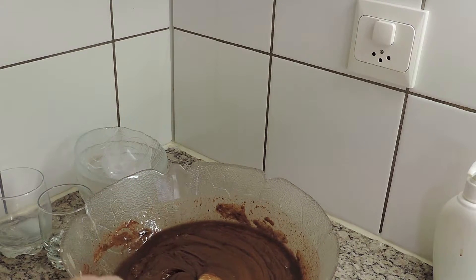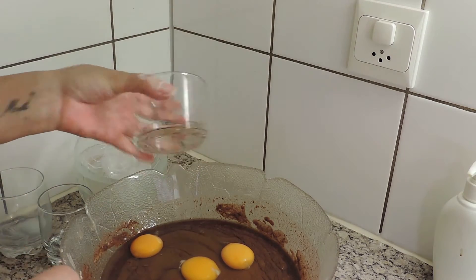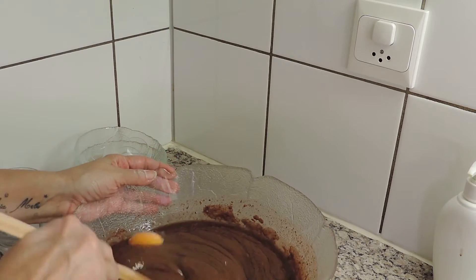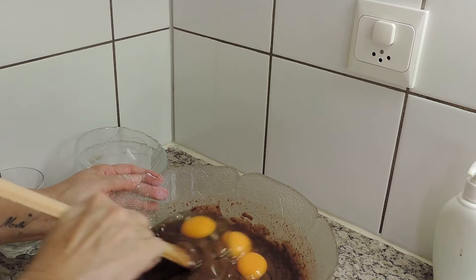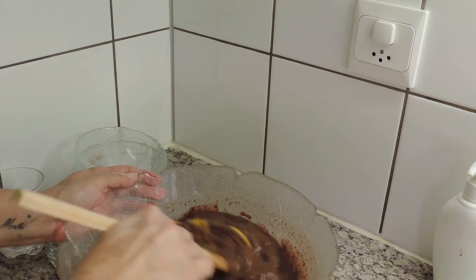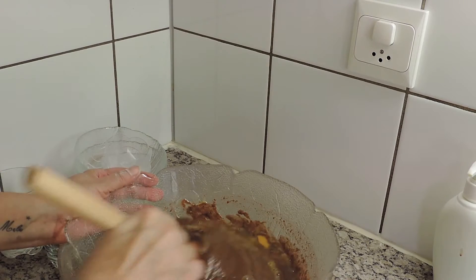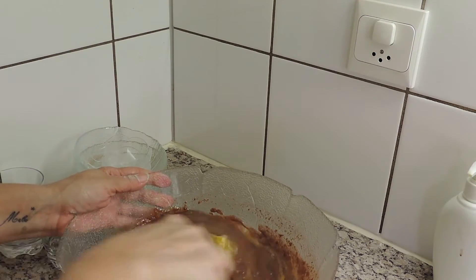E vou juntar os 3 ovos inteiros. Posso dizer uma coisa: a uma altura eu não tinha ovos que chegassem aqui em casa, e meti só um ovo, e o bolo ficou igual. Portanto, eu meto 3, que é a receita, mas se não tiverem 3, podem meter 2 ou 1, porque a receita funciona igual.